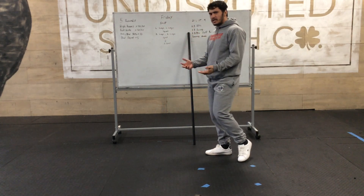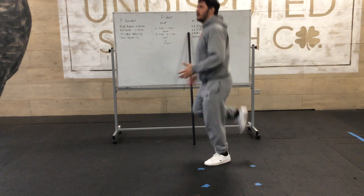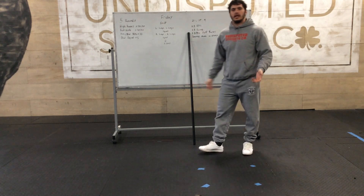Same rep scheme for the butt kicks — we're just bringing our heels up towards the butt. In place, 40 total, 20 on each side.